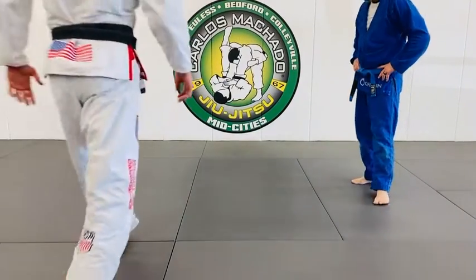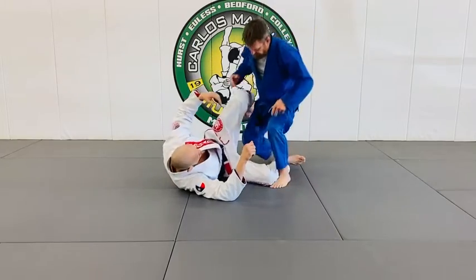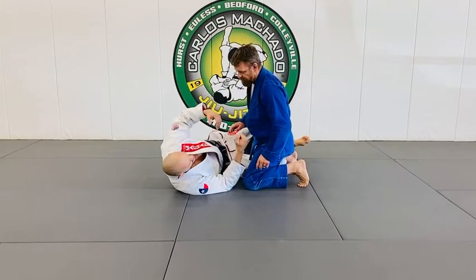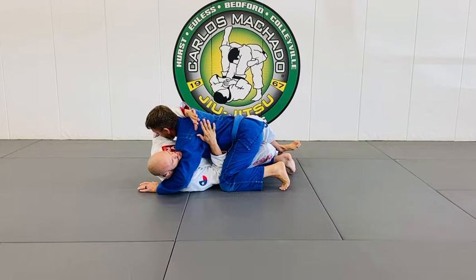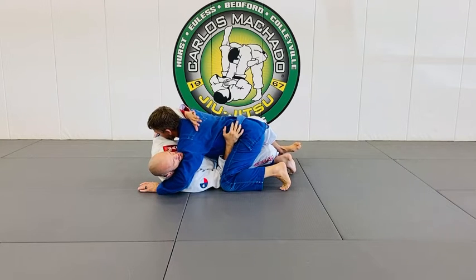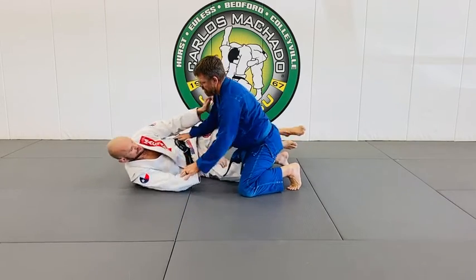Top of a guard. Whenever I have a half guard and their posture is down, and he's got the underhook, he kind of wants to keep me flat, but I want to begin to create space and insert a knee shield.